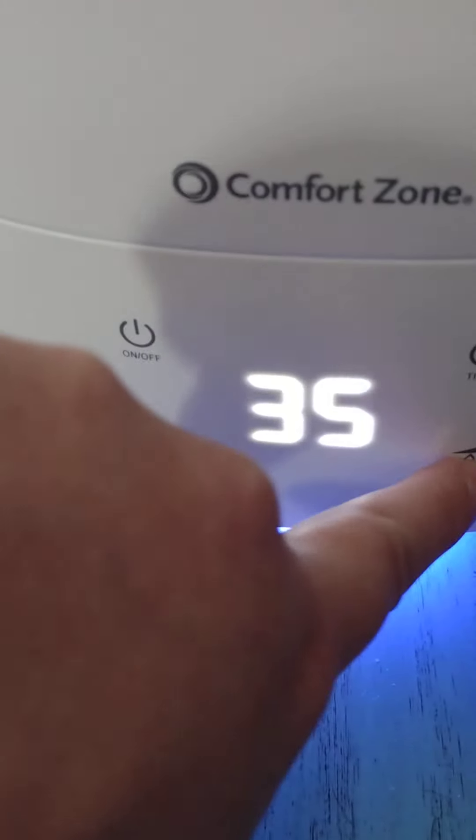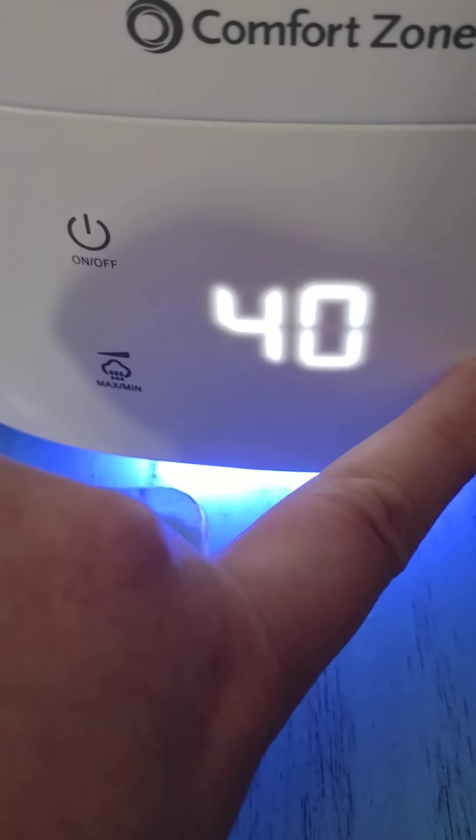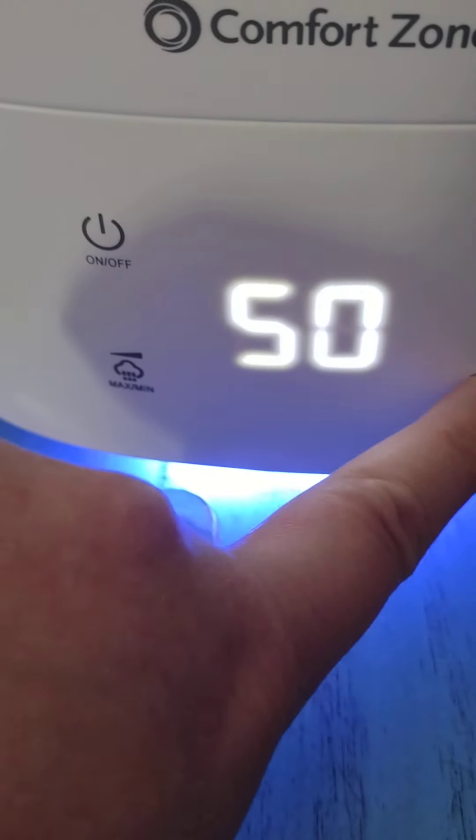Once it cycles through, it goes back to the start, and what I have it at when I sleep — I have it at 55. As you can see, it's got a blue light when it's on.